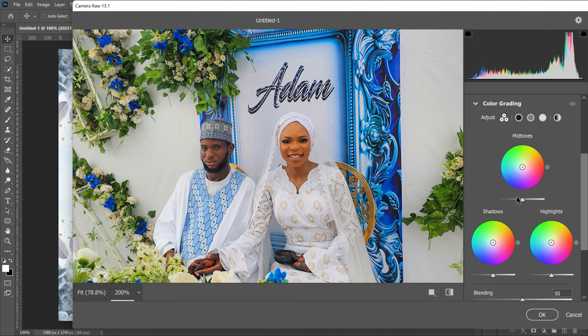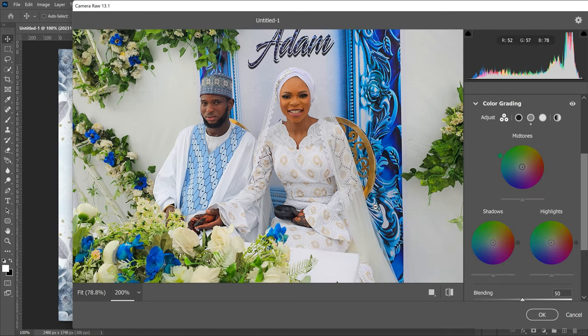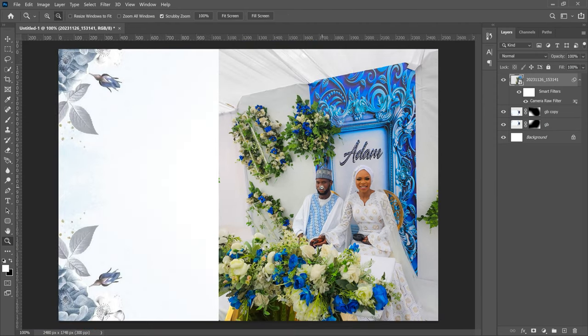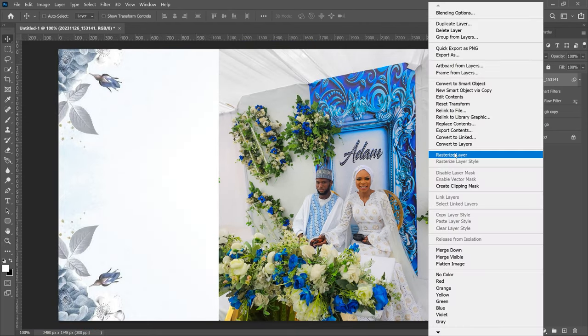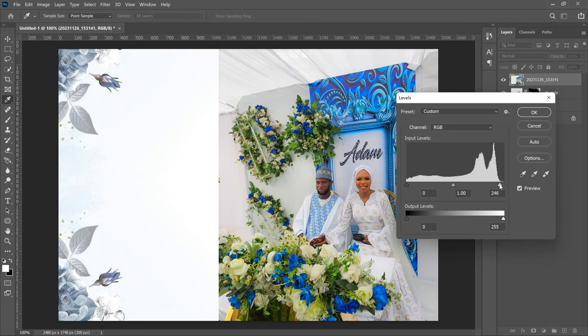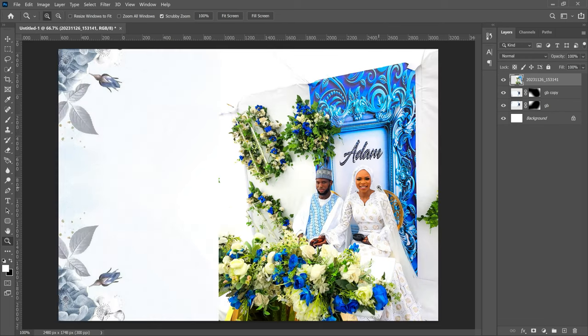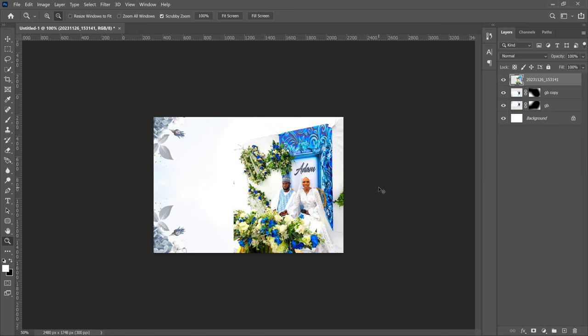You can also go to Color Grading and add some color grading depending on the tones you want, but this looks good for me. Once done, click OK. If we undo and compare, you can see how much life has come into the image. From there, right-click and rasterize the layer, then press Ctrl+L to add levels and brighten it a bit more so it matches the background. There's a lot more brightness and life in the image now.